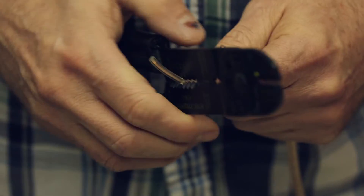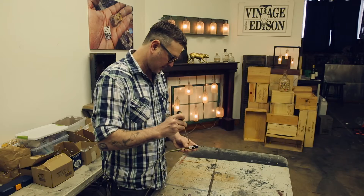I'm originally from New Orleans, where my grandfather was an electric contractor, so I grew up doing electrical work. That's something that's just in my blood, and I've been a bartender forever. So Vintage Edison is sort of the intersection of the two things that I know most: booze and electricity.